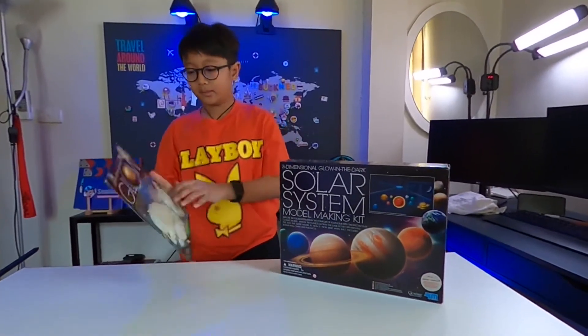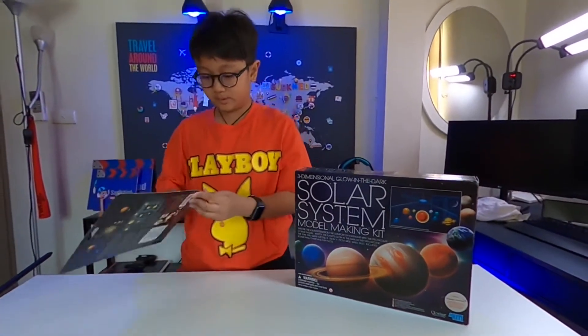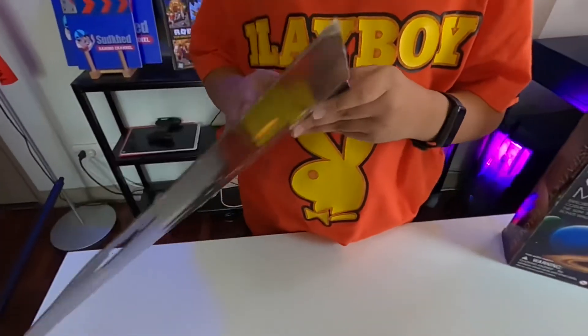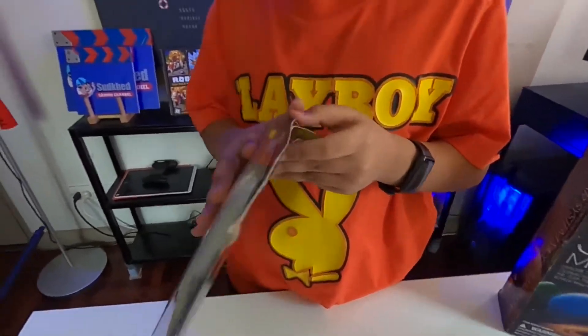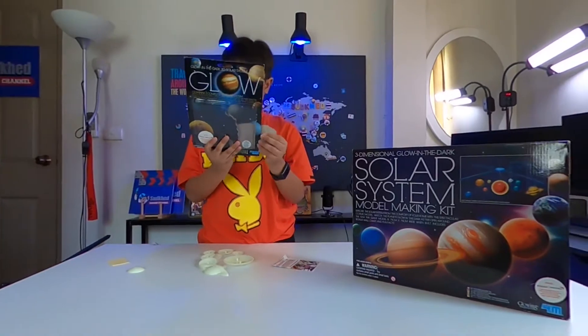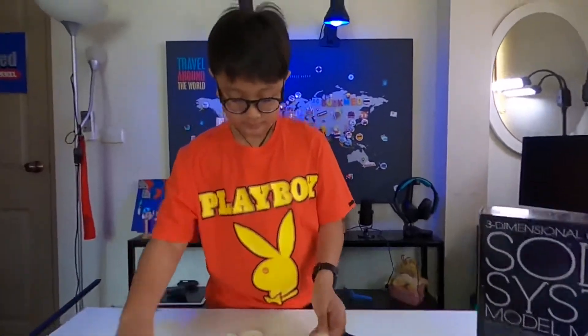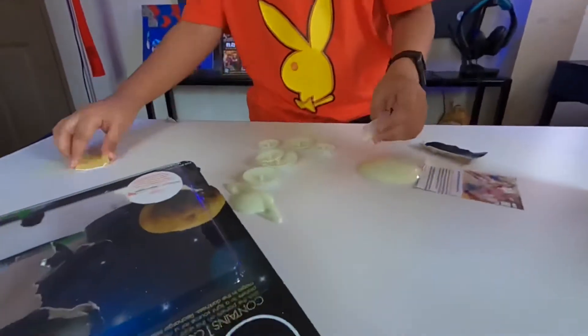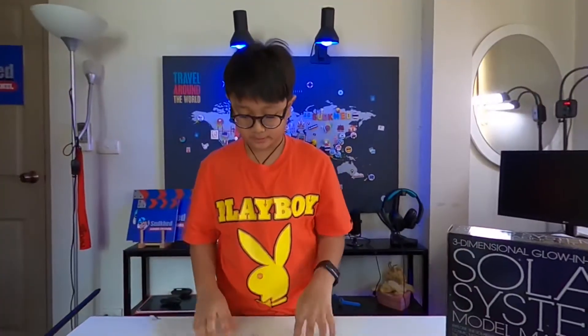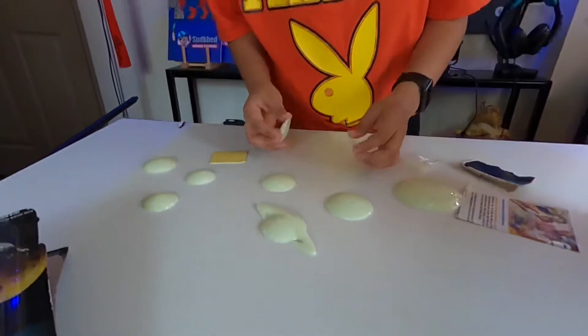So right now we're gonna open it. Let's just look at the planets first. You have to match them, but you can't even tell which is which.